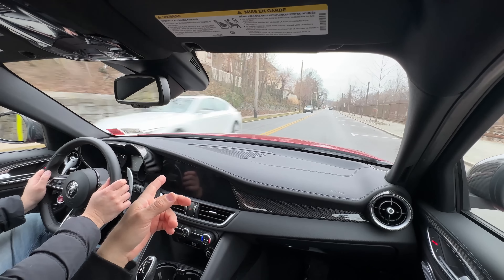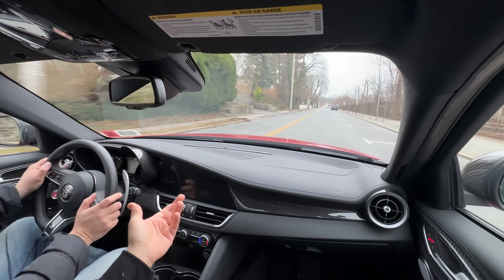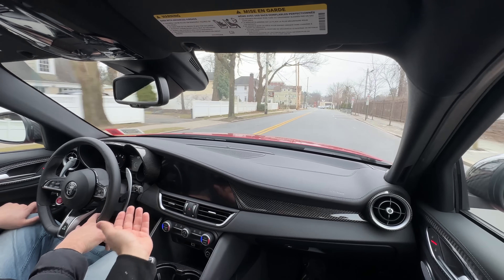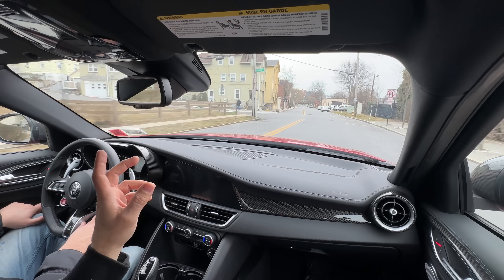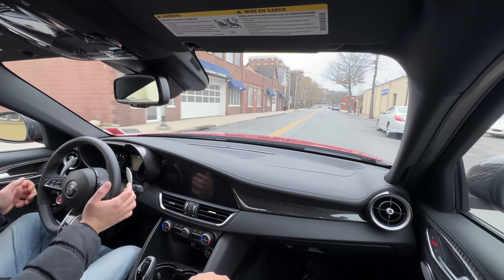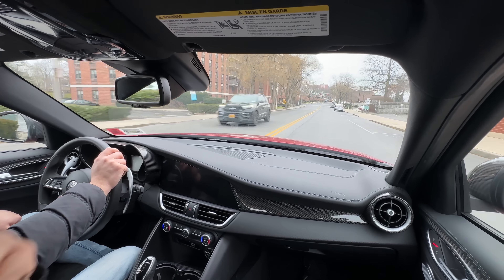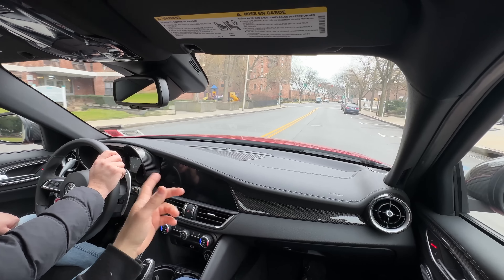One complaint with the Alfa: being turbocharged, you hit the redline so quickly. In a naturally aspirated Ferrari like an F12 with a higher redline, you can extract power more gradually. With the Alfa, the power builds so fast that you're suddenly at redline. You have to live with the car for a while to learn when to shift — by ear or by watching the gauge.